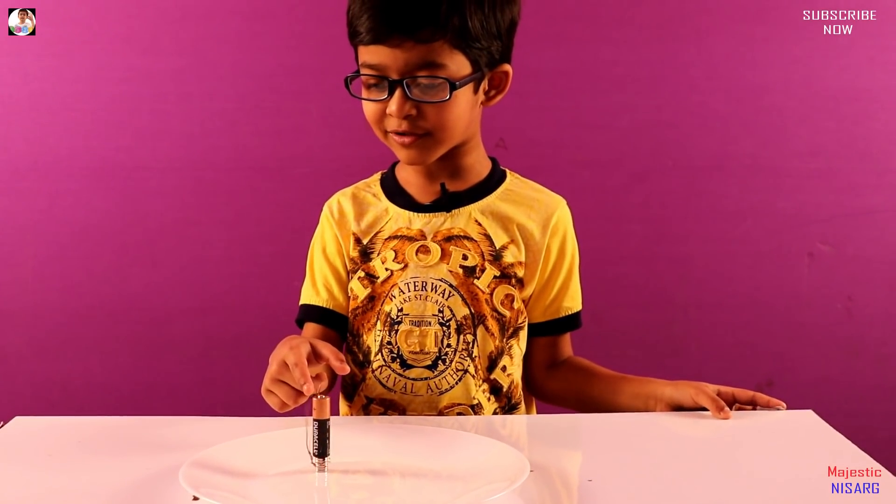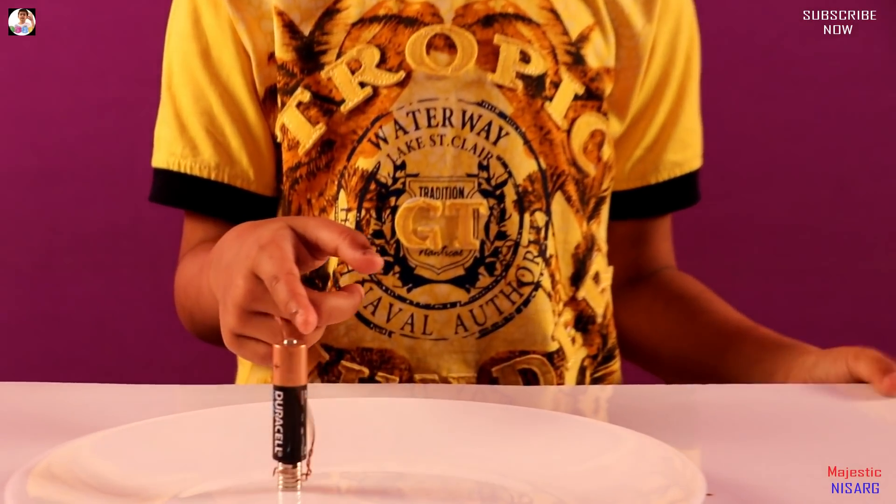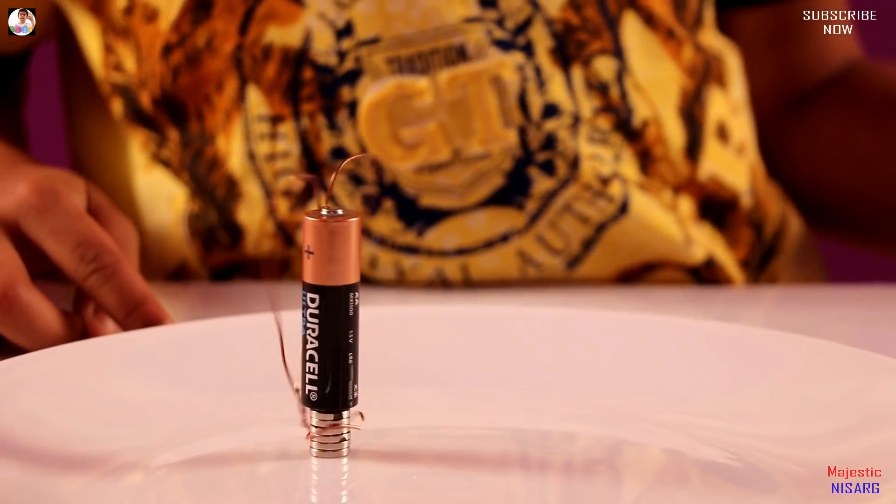This is the world's simplest motor — you just need this and it's already activated. It worked perfectly!